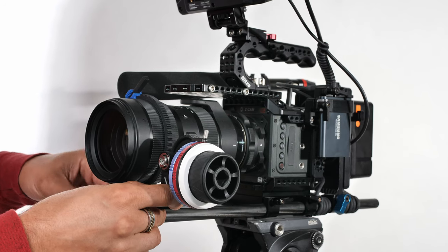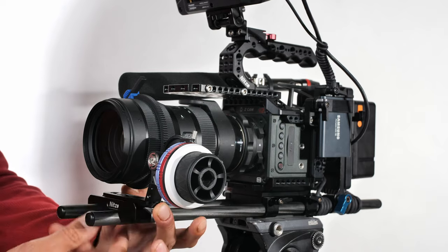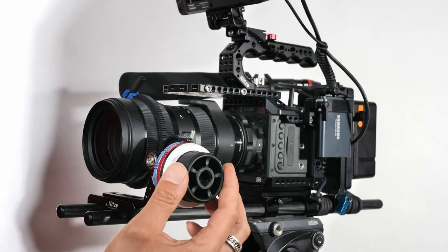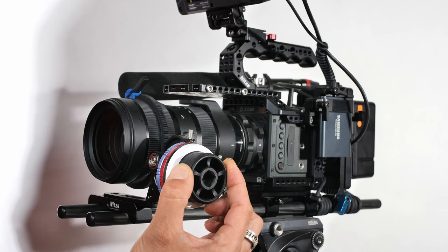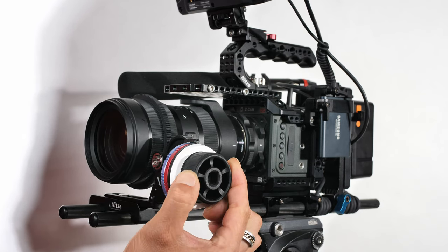At the front of the rig, mounted to the dual 15mm rod support, I have the Nitsi follow focus system. This dual rod follow focus includes A and B hard stops. I recently published a detailed video on the Nitsi follow focus system with hard stops — check the description or the link on screen. Overall I'm very impressed: it mounts strong with no wiggle, and everything you need to get started is included in the kit.